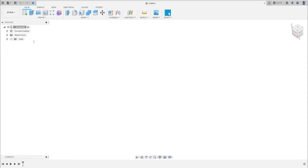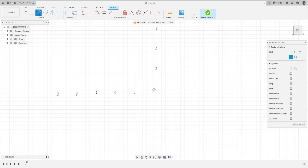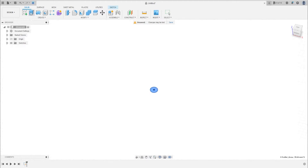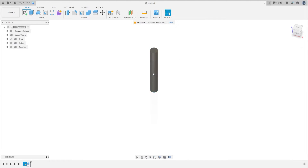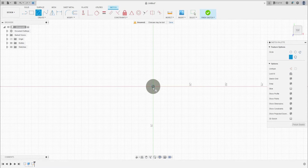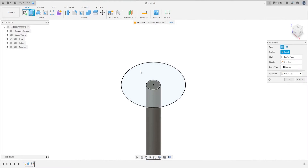First, go to Create, make a new sketch, and select the top plane. Make a circle with 10 millimeters of diameter and extrude this 70 millimeters, then press OK. Now go to sketch again, select this face, make another circle with 45 millimeters and extrude this 3 millimeters.